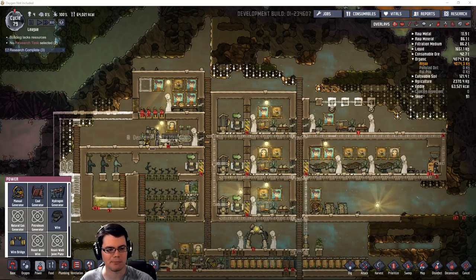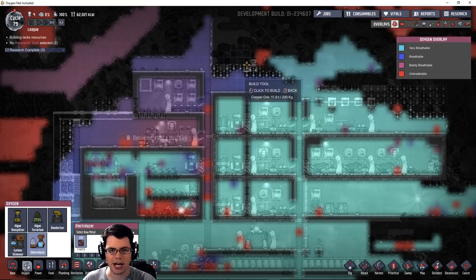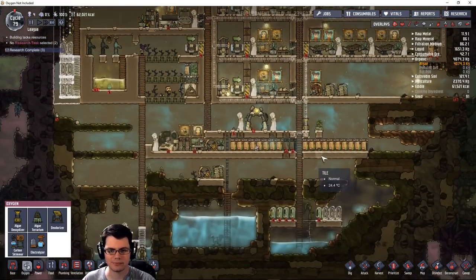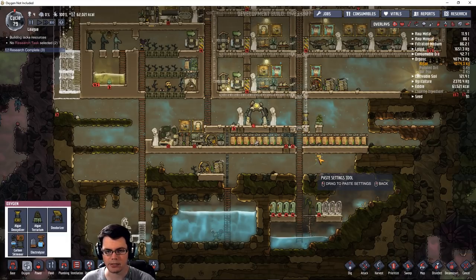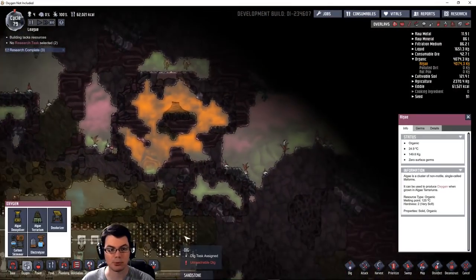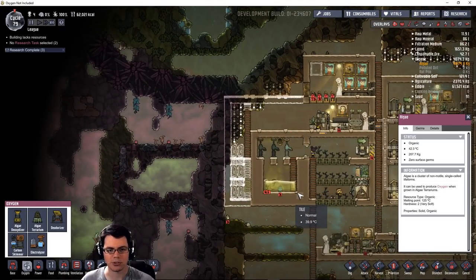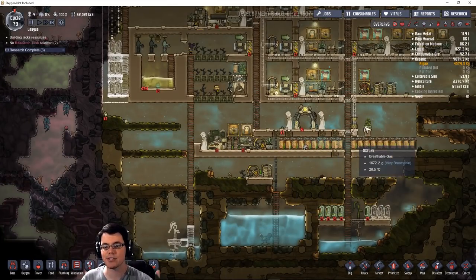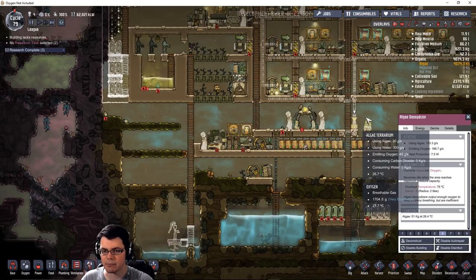I'm going to put the electrolyzers up here on the top. I figure I'm going to have a combination of two different systems for how I'm making oxygen inside this base. One of them is going to be using algae — I'll progressively be digging up algae as I explore the map, since algae is very abundant in the world. So there's no reason not to have part of your oxygen production be from algae — an algae deoxidizer is not a bad option.